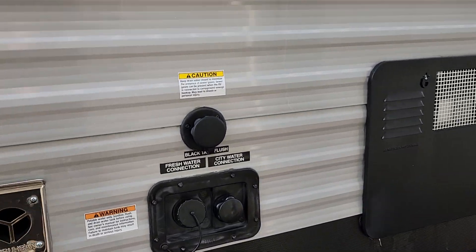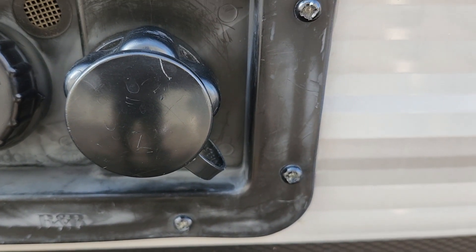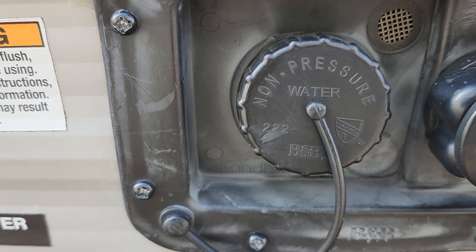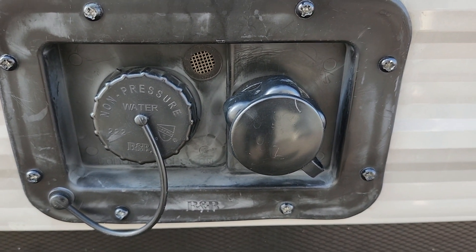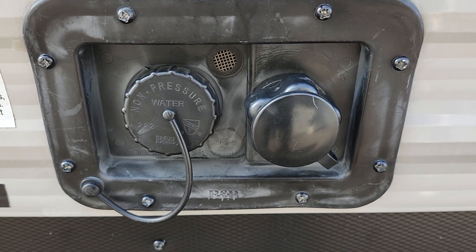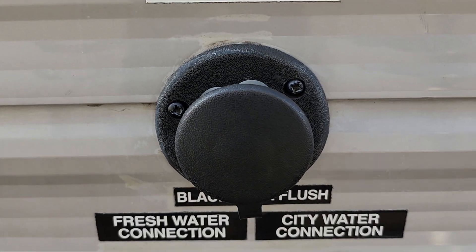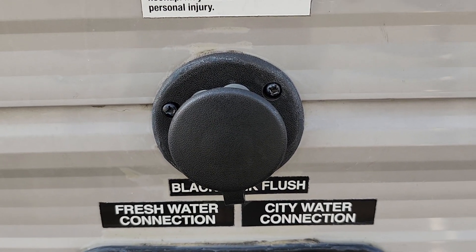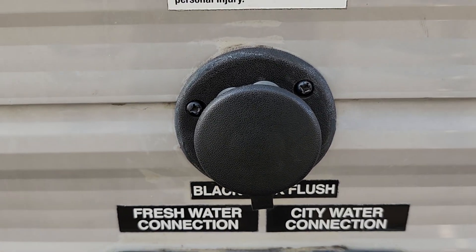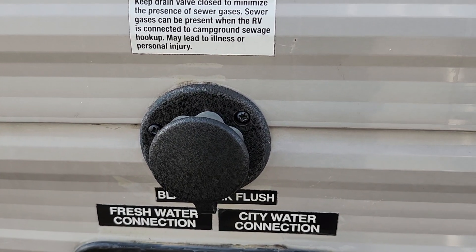The most common way to get water to the trailer is the city water fill right here. You can also unscrew this cap and fill the fresh water tank directly — if you're camping someplace without city water, you can pre-fill the tank and use the onboard pump. This is your black tank flush: after you dump your black tank, leave the valve open, hook the hose at the dump station onto here, turn it on and it'll spray your black tank clean, cleaning off the sensors and that sort of thing.